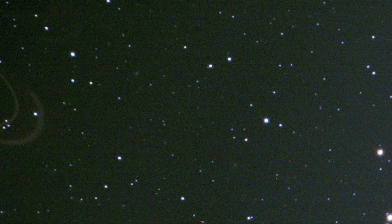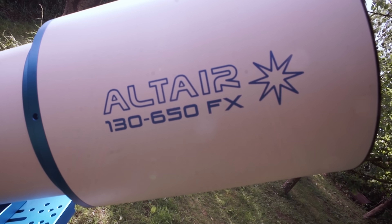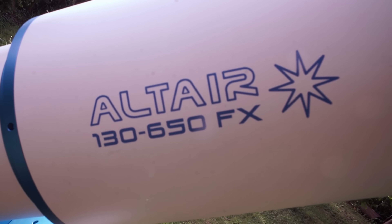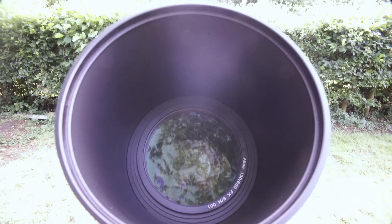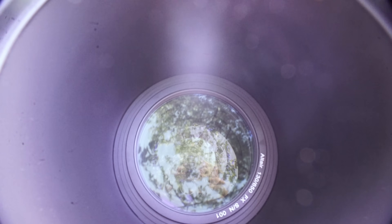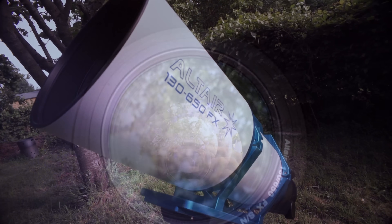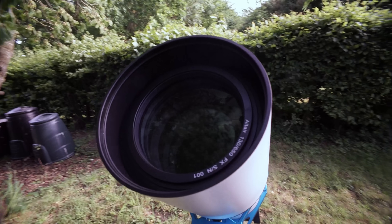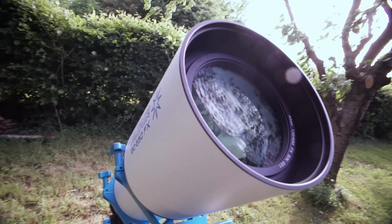It's a pain we've all just accepted as part of the hobby. But what if it didn't have to be? This is Altair Astro's 130 EDQ, and it's not just another refractor. It's an advanced quadruplet design, and it claims to solve the single biggest headache in astrophotography. Right out of the box, the promise is simple: perfect full frame performance without the drama.